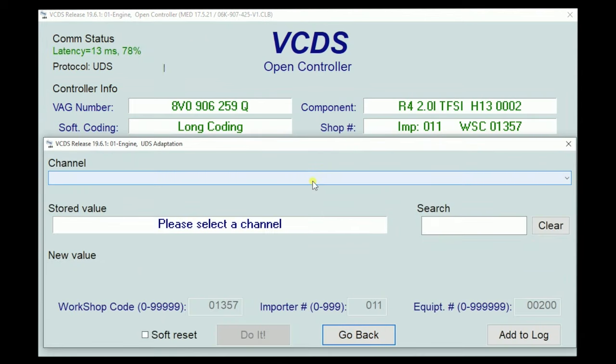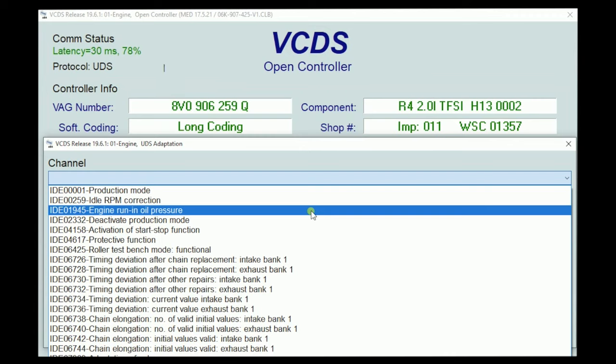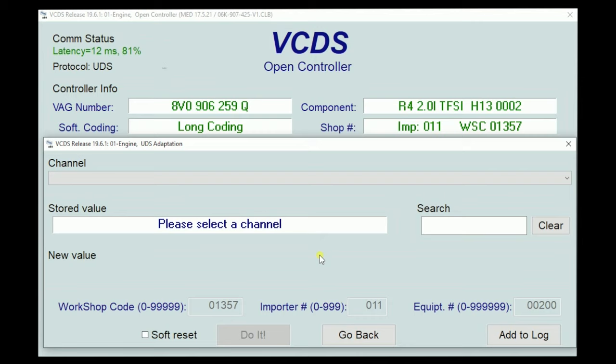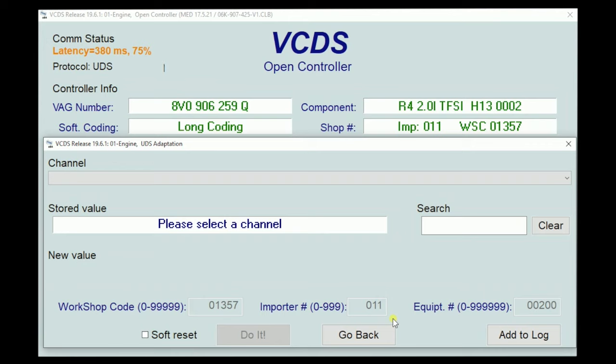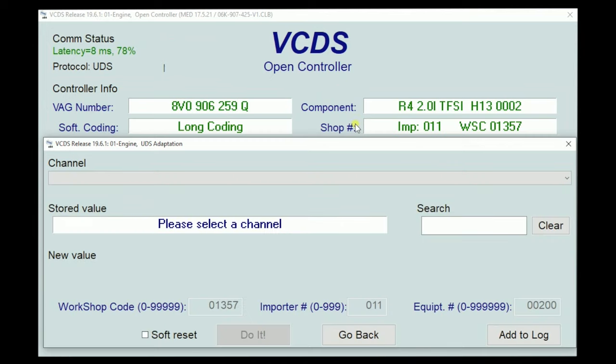Moving on to adaptations — these are a little different. This is where we do minor tweaks to things. For example, this is where we turned off the sound actor or turned it all the way down to zero. Some of these things and some basic settings overlap a little bit, but these are minor tweaks — things like idle correction. What you can do depends on what module you're in. On some older cars, things like mileage were stored in an adaptation channel, and you'd pull that out and dump it into a new instrument cluster. Lighting is one area with hundreds of different combinations. Just like with coding, please do not start changing adaptations without watching my video on how to save that stuff first.